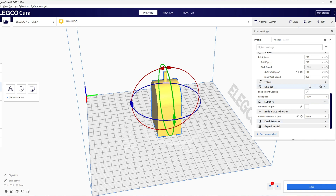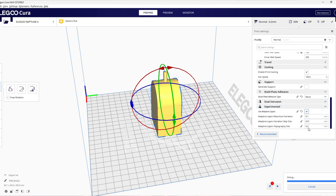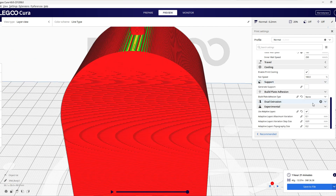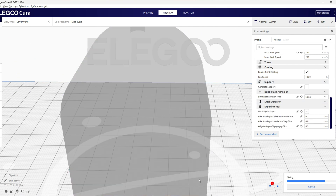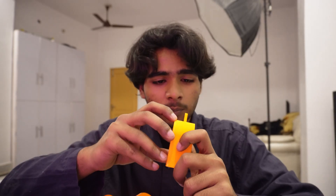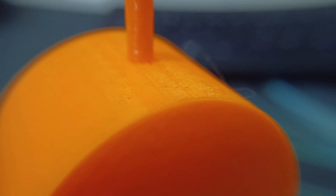The solution to this problem is to use the adaptive layer height feature, which is available in almost every slicer software out there. I'm using Cura for this example. With this feature, as the model goes up, the slicer automatically adjusts the layer height, like you're seeing on screen. It's not as good as the horizontal result, but it's surely better than printing without adaptive layer height. It's a game-changer feature for getting a smooth curved finish.